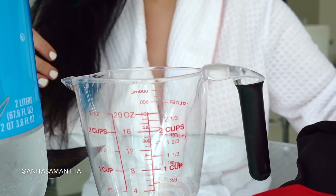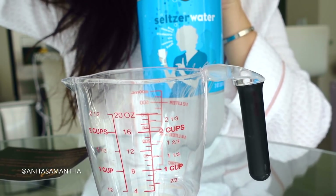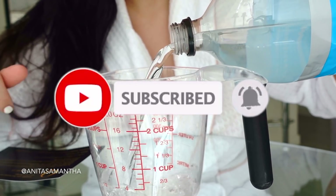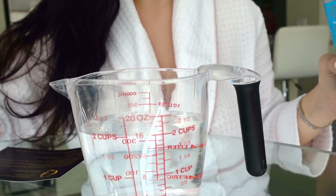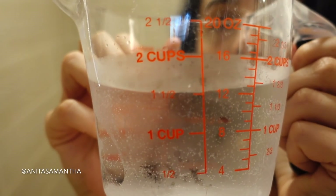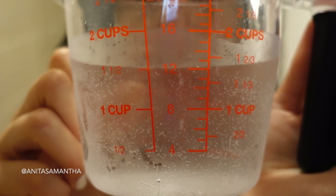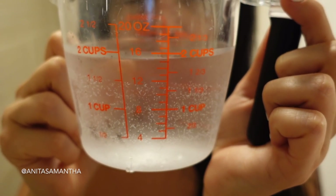Now for the DIY — it is so easy. Take that seltzer or soda water and pour it into a measuring cup. You're going to want to measure out two cups. You can take that to the shower or pour it into a bowl. Apply the soda water on dry hair — it works much better on dry hair than wet hair because it really goes in to absorb any impurities making your hair frizzy, and it coats your hair follicles to reduce frizz and flyaways.